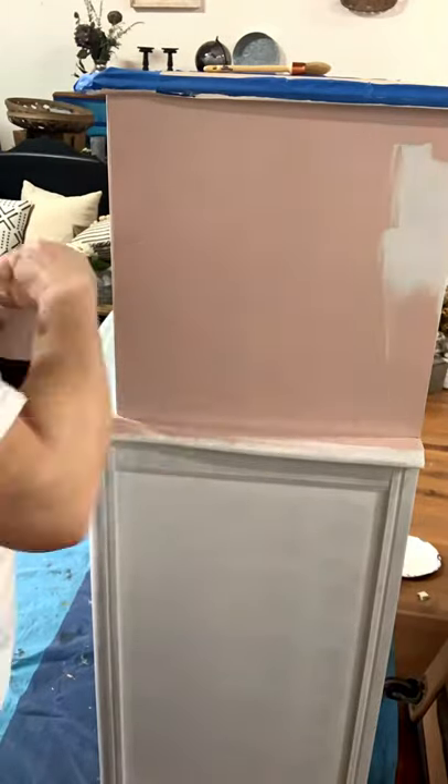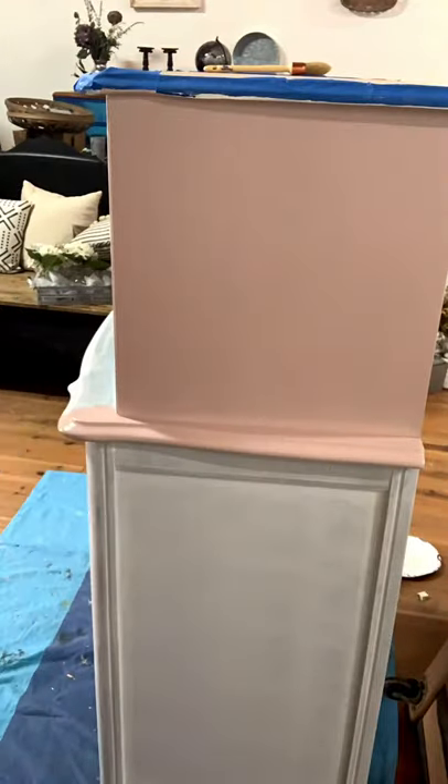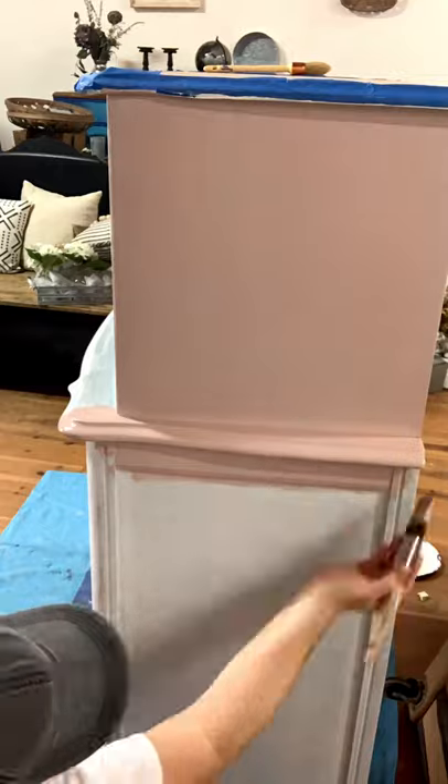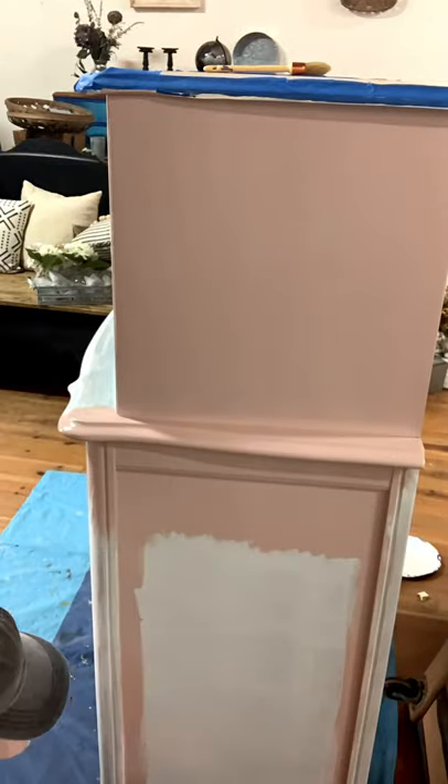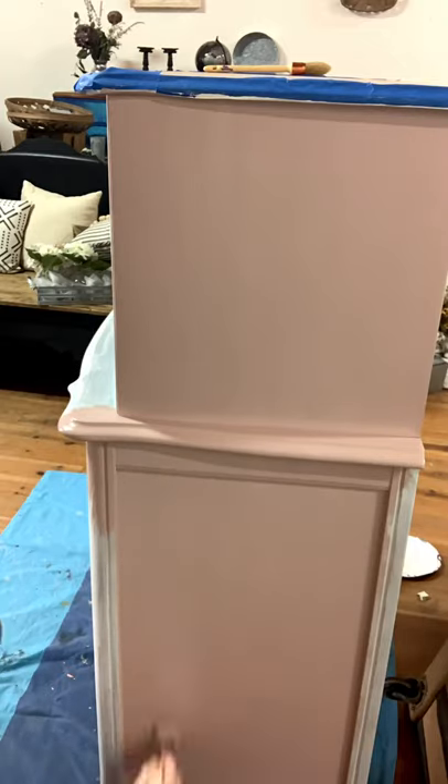Continue on the other side. One good thing about the new silk line of paint is that it does not require a top coat, which will save you time and steps.